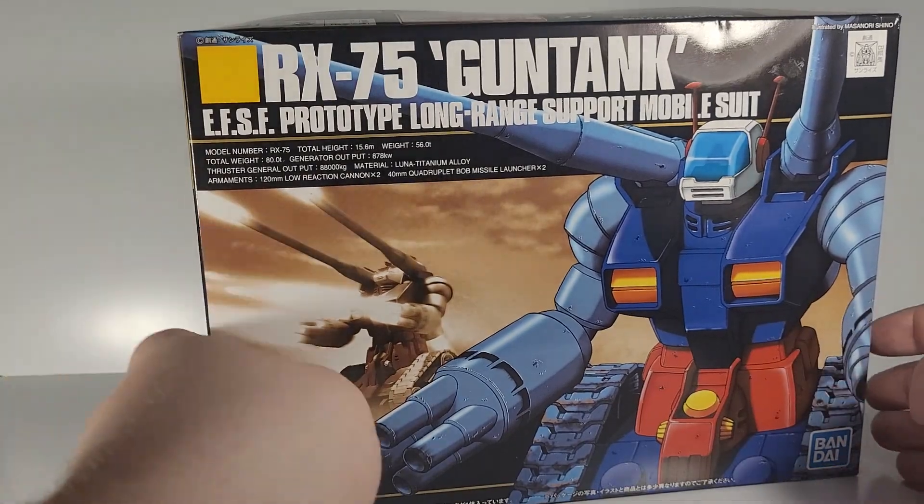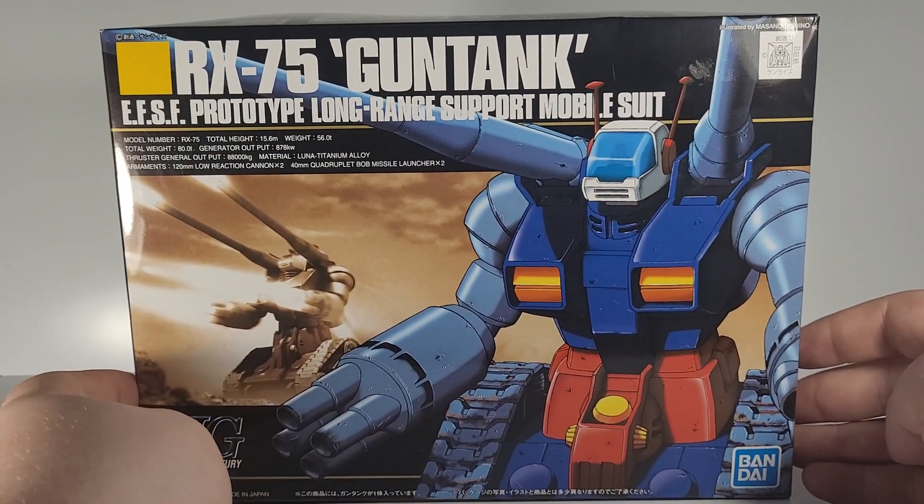Hey guys, Llama Grant here, and welcome back to another Gunpla model kit review. Today we're going to be taking a look at the RX-75 Gun Tank. Here is the box, looking pretty good.